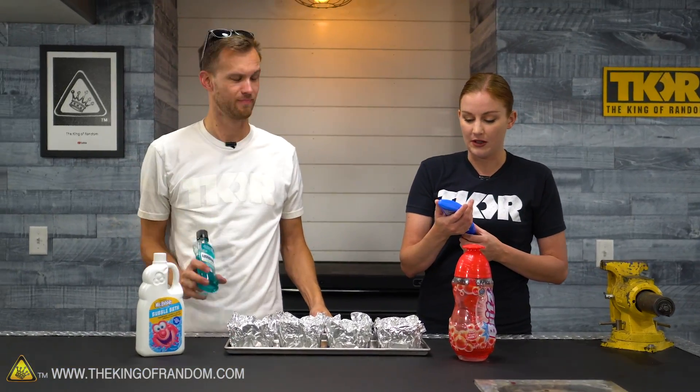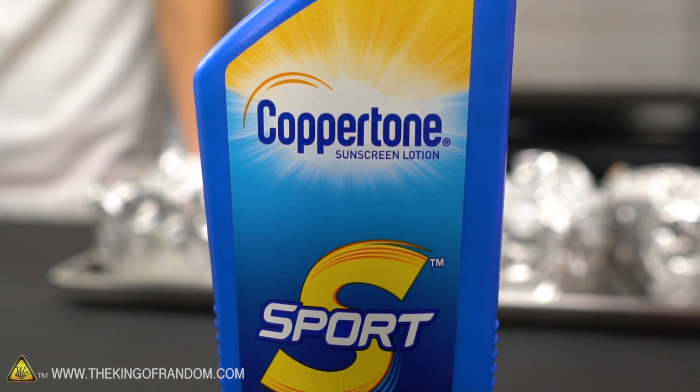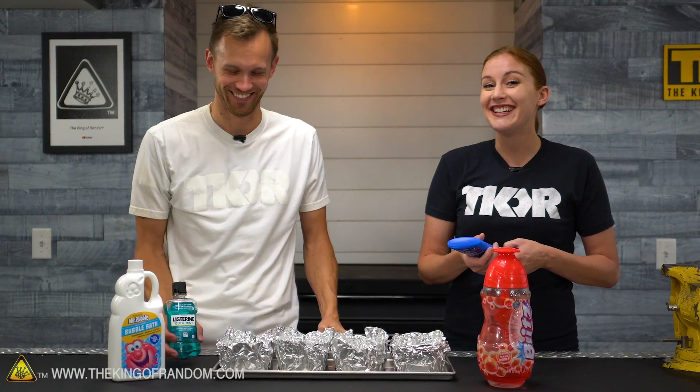Nate, something that I've never actually wanted in my life is when I'm putting on sunscreen, I've never been like, you know what? This could be more powdery. I think you're right. I haven't wanted that ever either. But we're going to find out anyway. Somebody did.